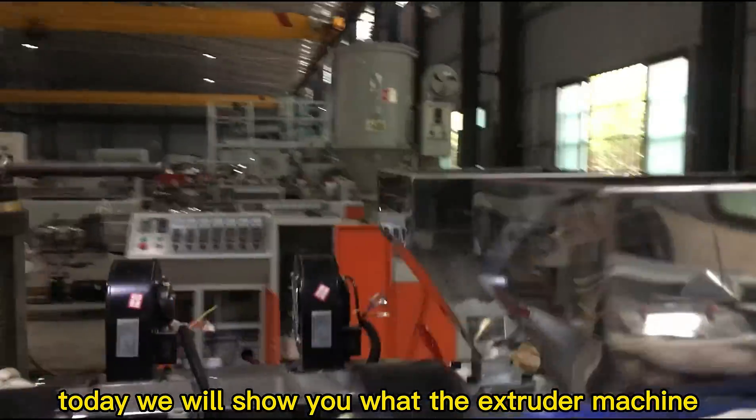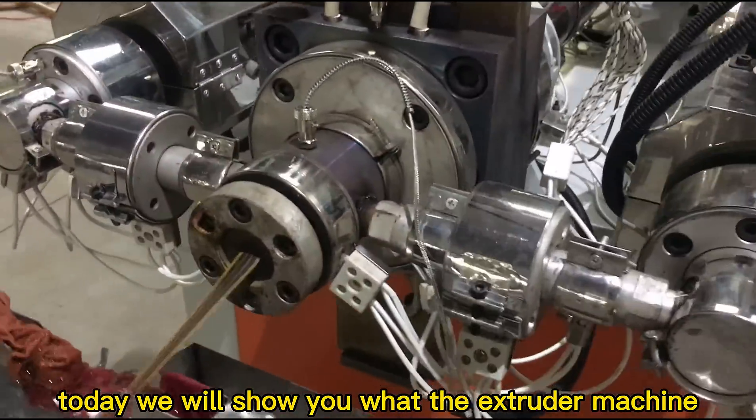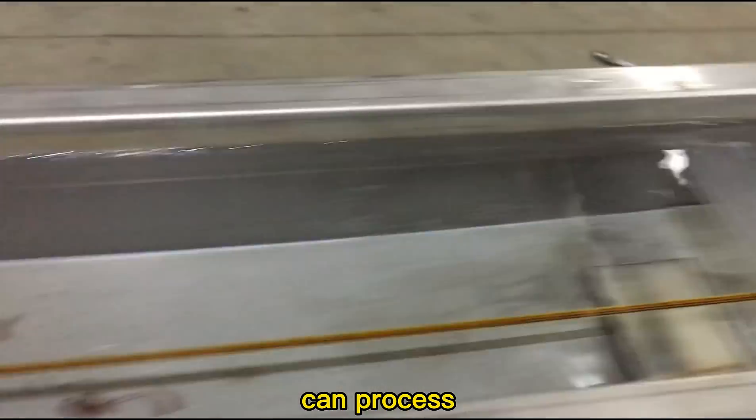Hello everyone, today we will show you what the extruder machine can process.